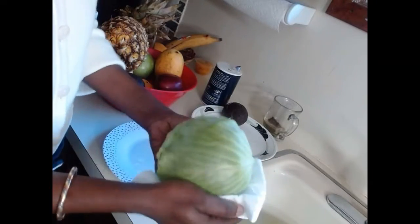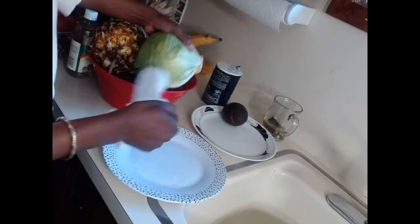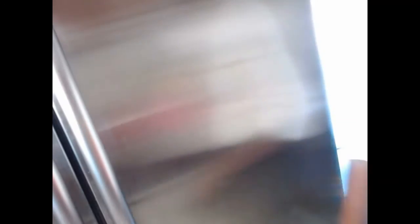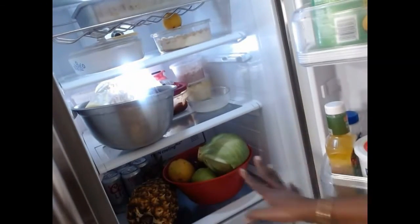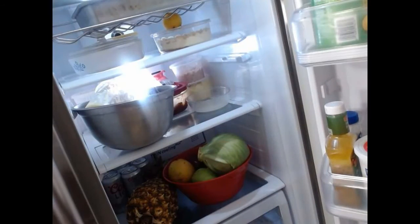You just wash and clean them nicely. Make sure you clean off all the water — you don't want to leave any water on it because you don't want to get condensation in the fridge. Now we have very clean fruit and vegetables, and whenever we are ready to use them they are ready for us. I can put my fruits and vegetables in the refrigerator right here, fresh and ready to use.